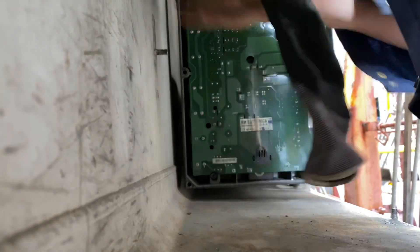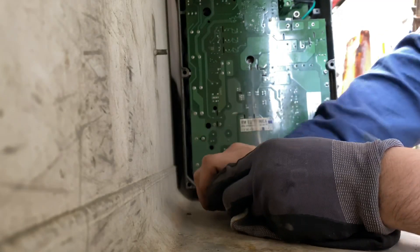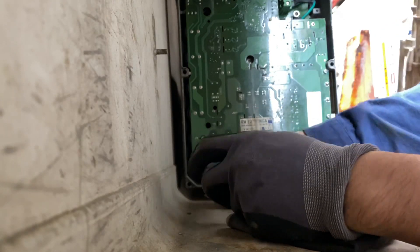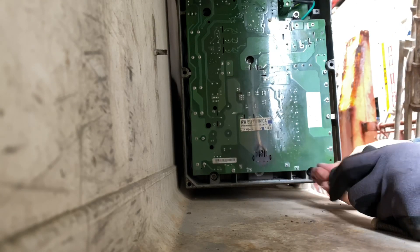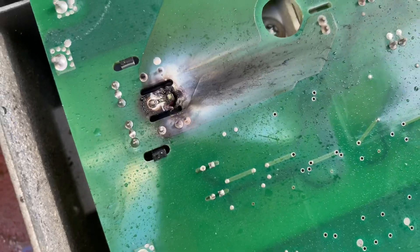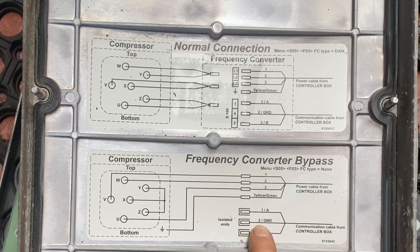The reason I am bypassing the frequency converter rather than replacing it is because of the weather. If I open the back portion in the rain, water might get inside, causing a back job that would require replacing the frequency converter again. The instruction to bypass is written on the back cover of the unit.